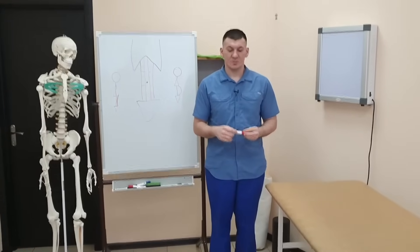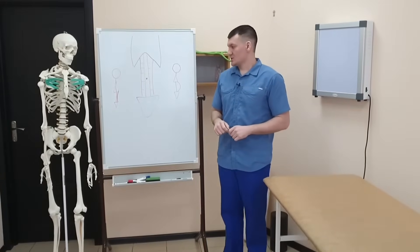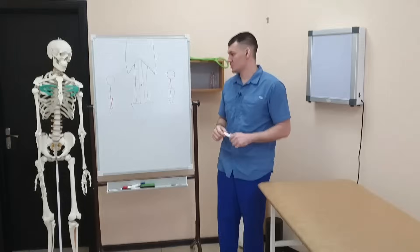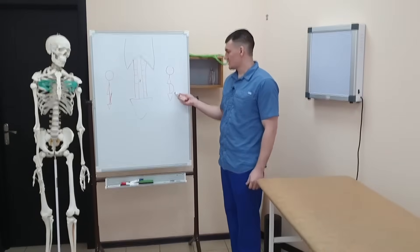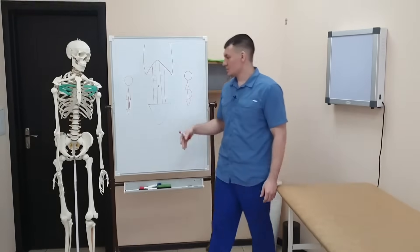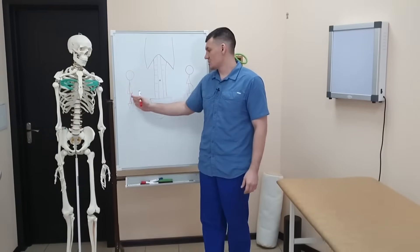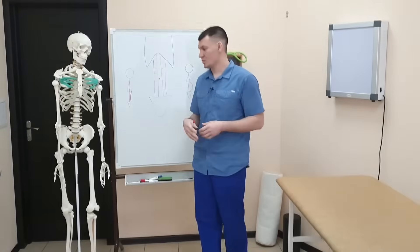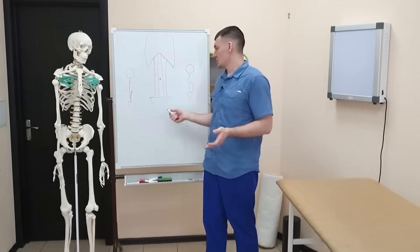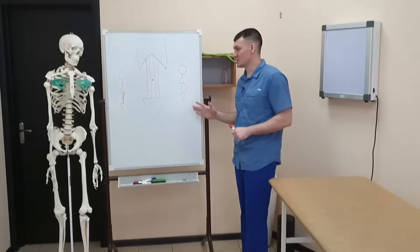Yes, dear friends, today we will talk about abdominal muscle training — about how you can train the abdominal muscles so that the abdomen will either bulge forward like this, or on the contrary, be drawn in. Depending on what you want, you can use certain exercises and achieve the result that you desire.